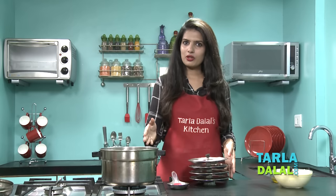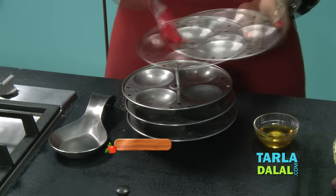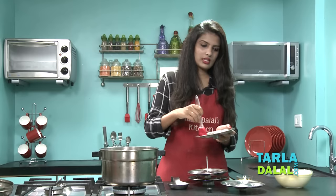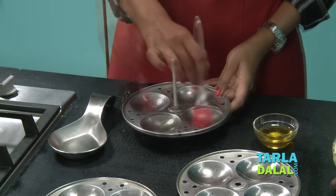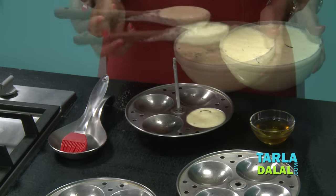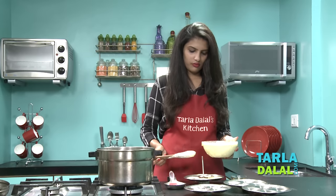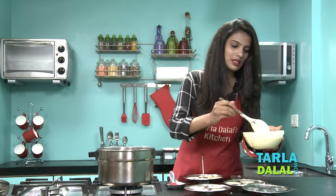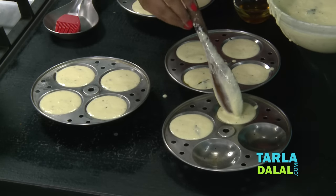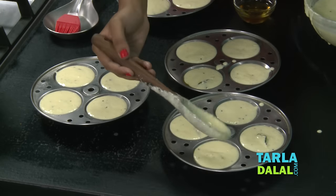For steaming the idlis I have kept the water to boil. Till then let's grease the idli moulds. We will use some oil to grease the idli moulds so that after steaming it becomes easier to demold them. Once the moulds have been greased, let's start pouring the batter into them. Put a spoonful of the batter and leave a little space in each mould for the idli to rise. These idlis will look a little different after steaming because they will be light yellow in colour, compared to the normal regular idlis that are white.